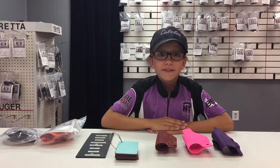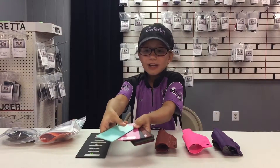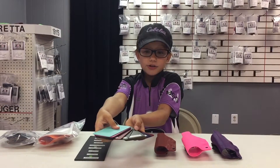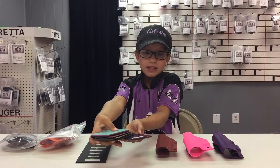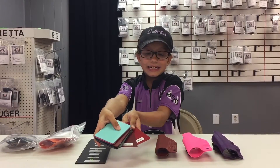On Your Six Designs holsters are fully customizable in terms of color. However, colors are subject to change. Here's what they have today: everything from Tiffany Blue, to Bubblegum Pink, to OD Green Carbon, to Killer Coyote, to Police Blue, and even EMT Red.